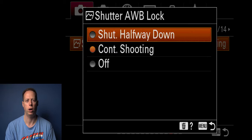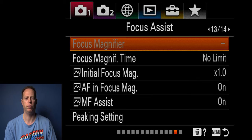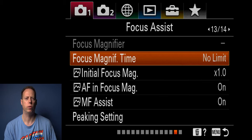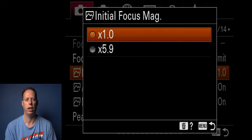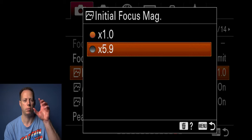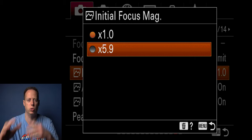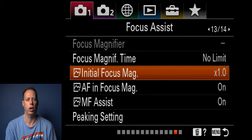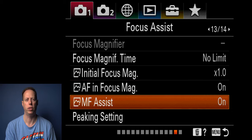Shutter auto white balance I set to continuous shooting — it will just naturally keep auto white balancing. You can also do shutter halfway down or turn it off completely, but I leave it at continuous shooting. Focus magnifier I leave alone. Focus magnifying time I set to no limit. Initial focus magnifier I like at one time — you also have five to nine times which will really zoom and crop in when you hold the shutter button. Autofocus and focus magnifier I set to on, along with manual focus assist, which I also leave on.